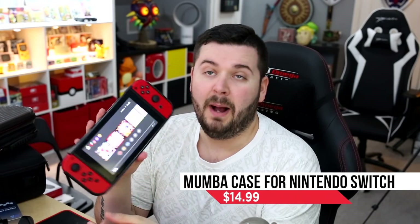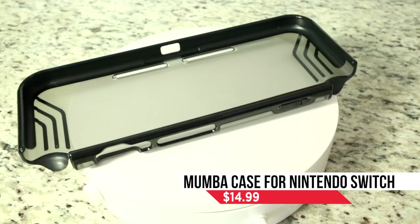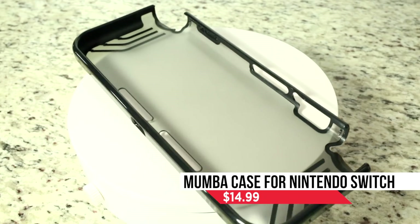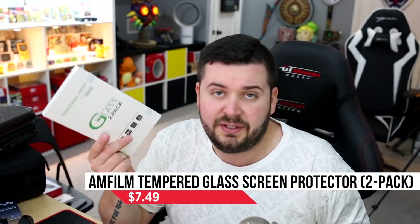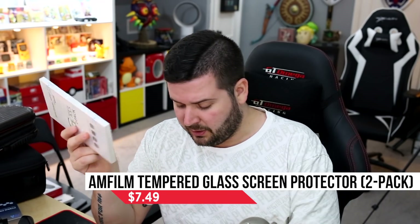My iPhone has no case on it, mostly because of my PopSocket — Austin JohnPlays PopSockets coming soon. Right here is the Mumba case for the Nintendo Switch. This one is very solid — not OtterBox or LifeProof level, but it's going to help soak up a lot of dings, especially on your corners and back, but not on your screen or shoulder buttons. The Joy-Cons are replaceable, and for the screen just get yourself a glass screen protector. Links in the description below.